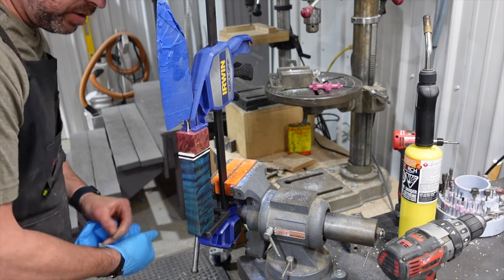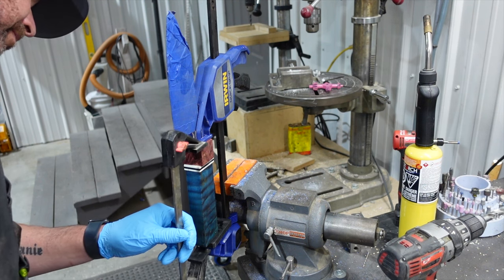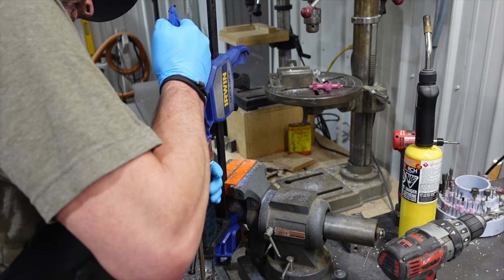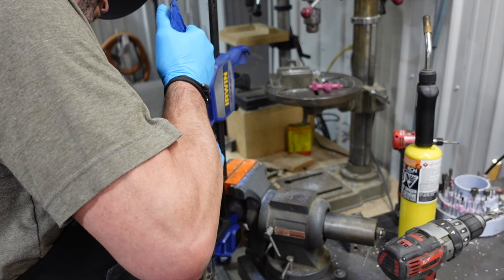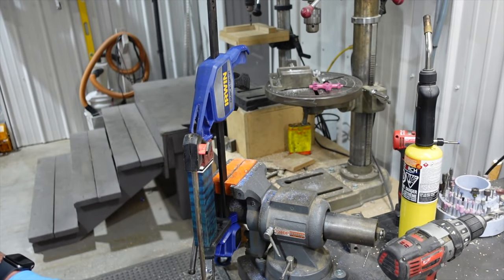Alright, we're going to let that start to harden up. I might squeeze one more here just for fun — a little bit more. Maybe 30 more seconds — yep, we're taking her out now. Now we'll just wipe this down and let that dry.